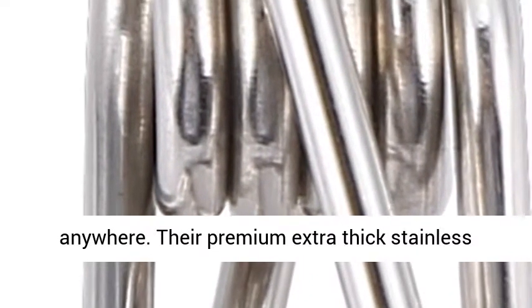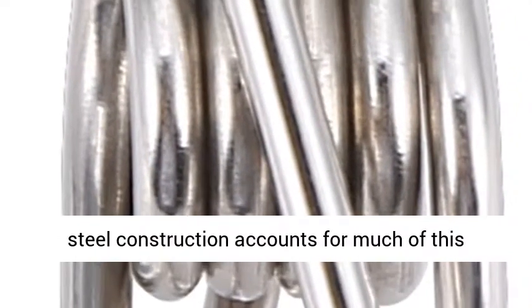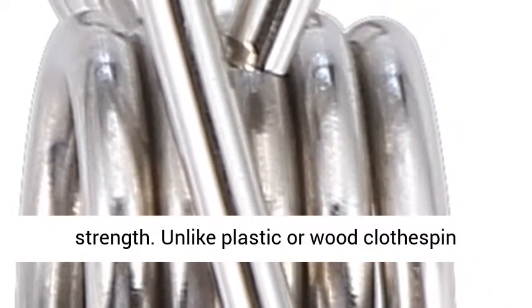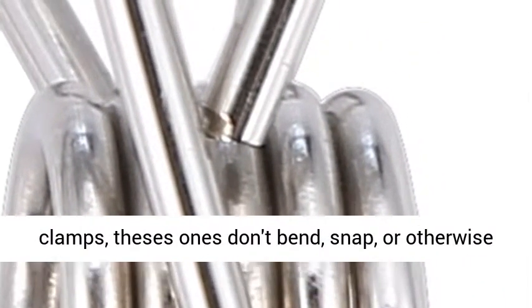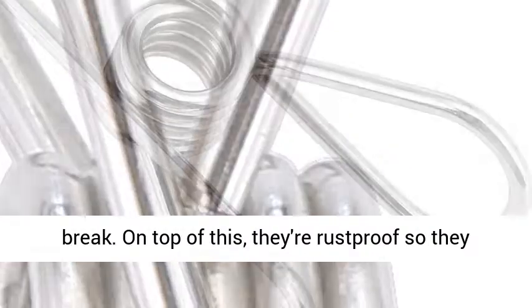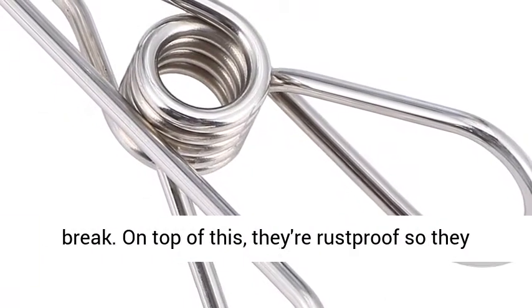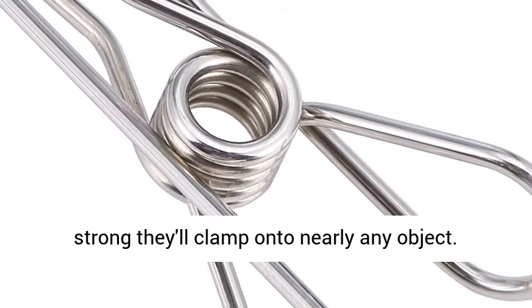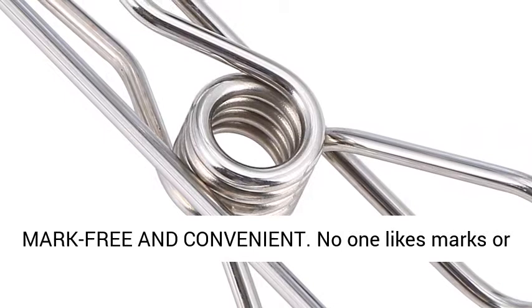Their premium extra thick stainless steel construction accounts for much of this strength. Unlike plastic or wood clothes pin clamps, these ones don't bend, snap, or otherwise break. On top of this, they're rust-proof, so they won't deteriorate. These clothes pin clamps are so strong they'll clamp onto nearly any object.